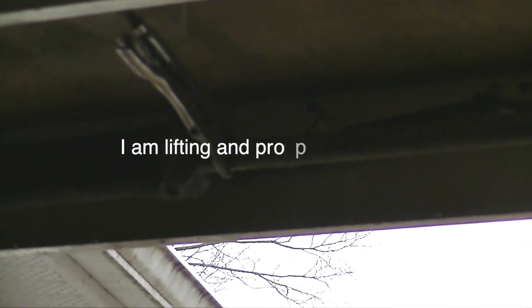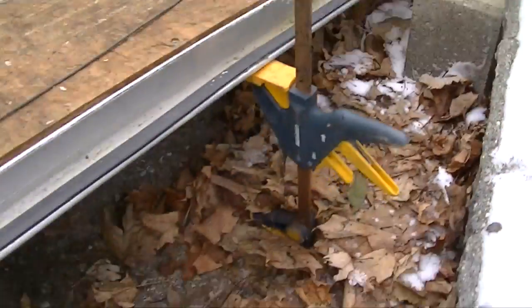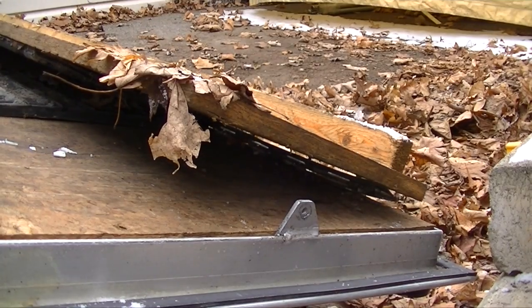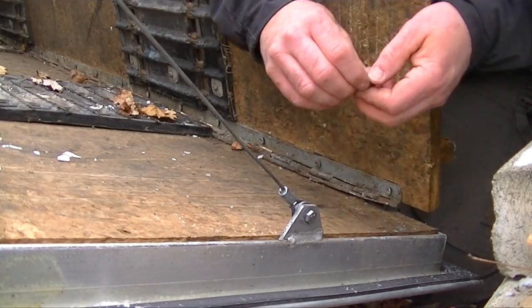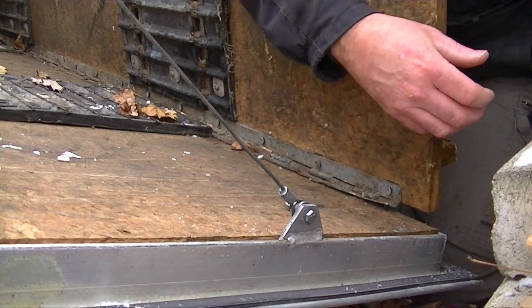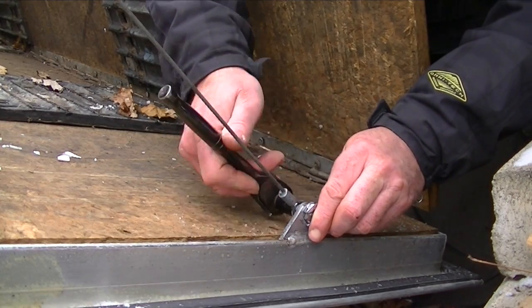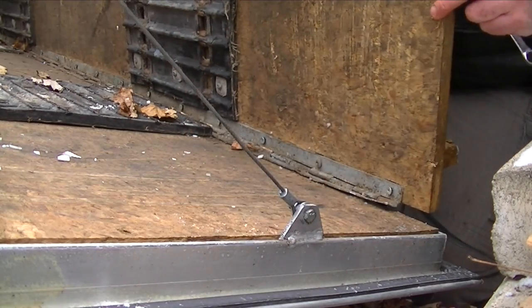This is going to work. See the tension on that though? I've just jacked it up with the clamp enough to make some slack so I can get this cable in. It's done now. I'm going to rewind the other one while I've got it like this.